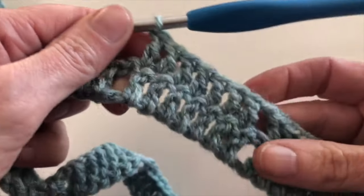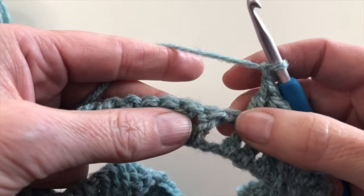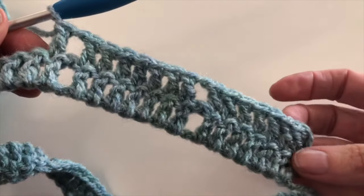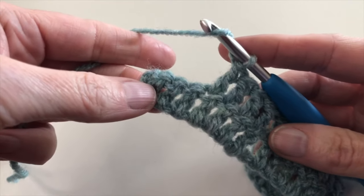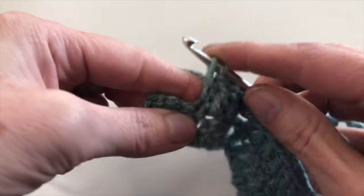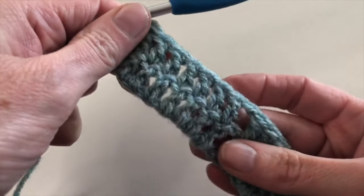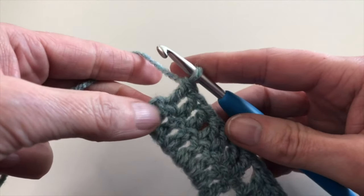Again I've made 7 double crochet. Now I will chain 1, skip this chain, and continue in the next double crochet making a double crochet in each double crochet of the previous row. I'm at the end of row 2; on the last 7 double crochet I will make a double crochet in each stitch. You do not make one double crochet on the starting chains of the previous row.